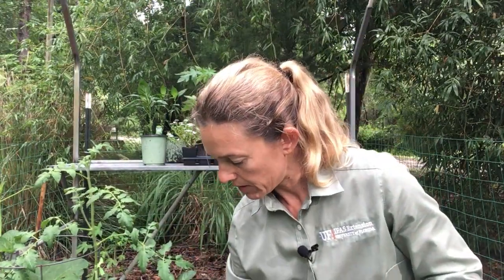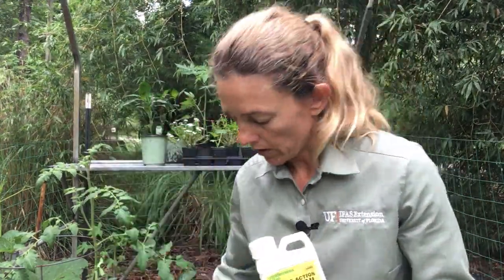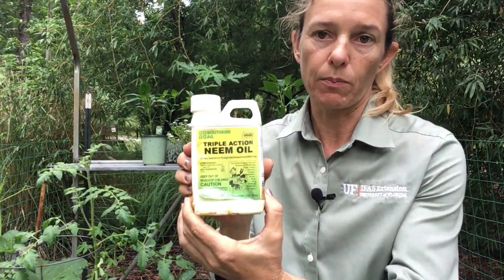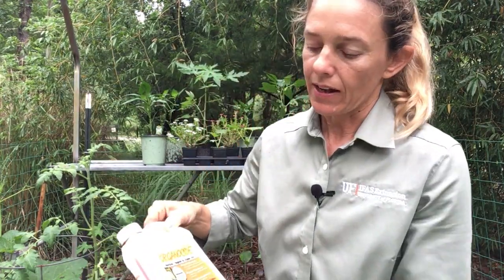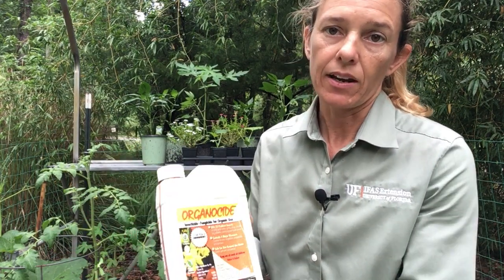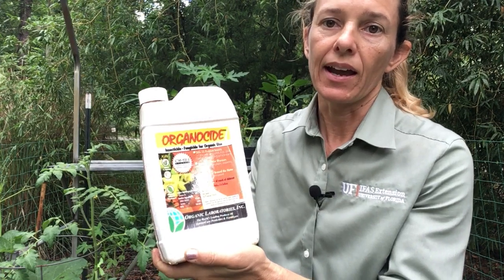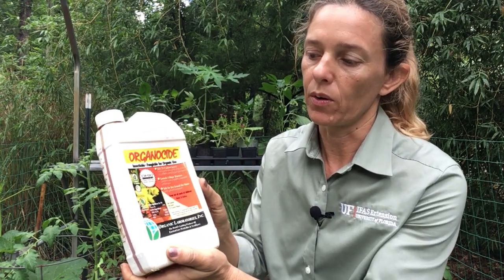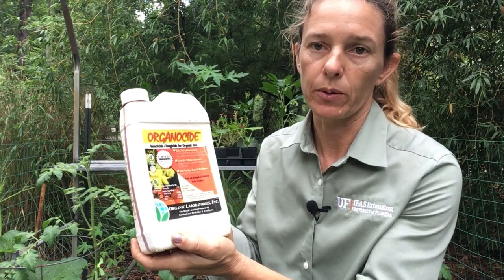I have a couple other pest control options to show you. Neem oil — the BT is only for caterpillars, whereas neem oil is more broad spectrum and will kill aphids and mites, and it also has some fungicidal properties. That's made from a neem tree. Another similar product is Organicide, which is also an oil and works the same way. It's made from sesame oil, so it's very similar to neem oil, and it kills mites, aphids, and whiteflies, and also helps prevent powdery mildew.